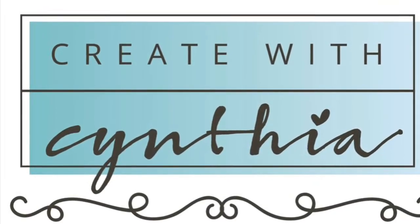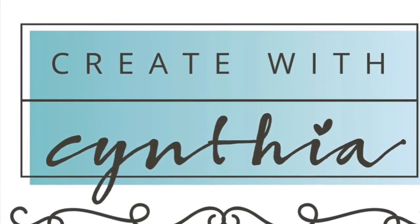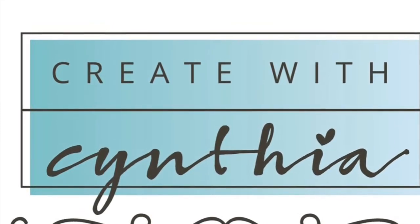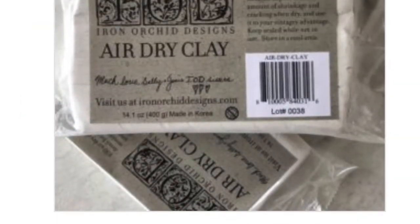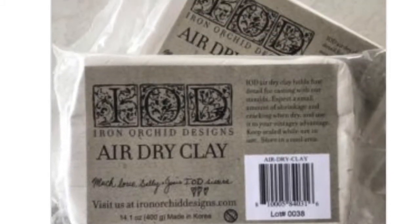Hi there sweet friends, it's Cynthia from createwithcynthia.com and welcome back to my YouTube channel. In today's video I'm going to show you how to take Iron Orca Design's air dry clay and the bird song mold and create wine charms.